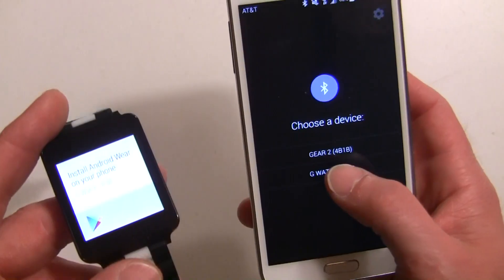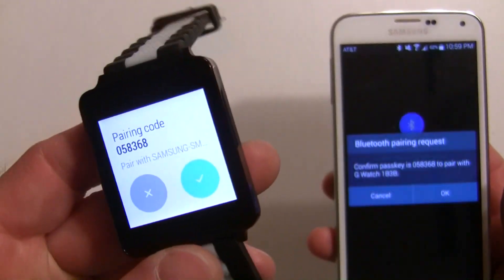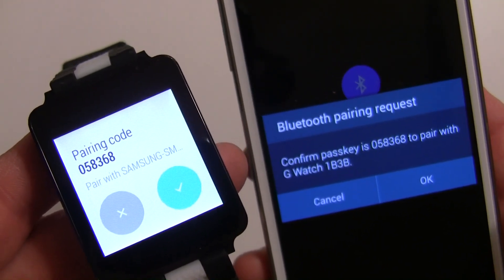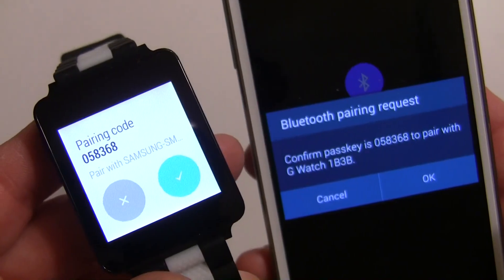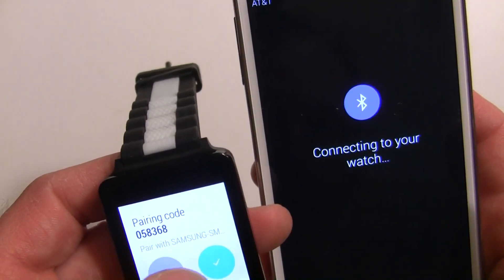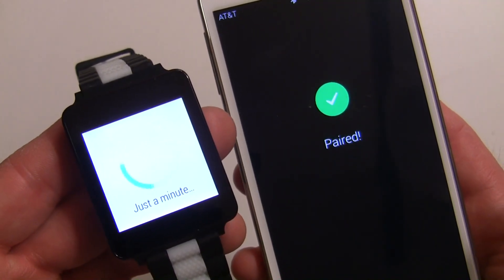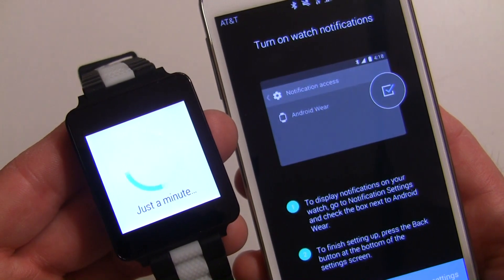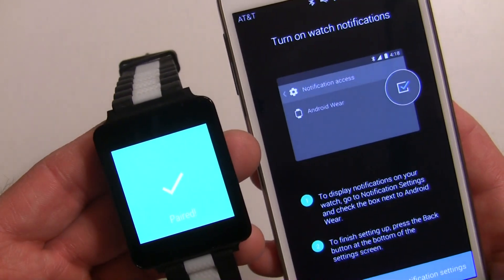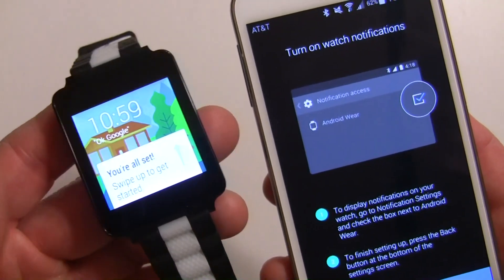Anyways, we're going to go ahead and check the G Watch, which is the watch we have here. Now it's going to try to pair with it, and you're going to get a code — you want to make sure the code matches. I've never seen a Bluetooth pairing where the code isn't the same, so go ahead and hit okay on both devices.